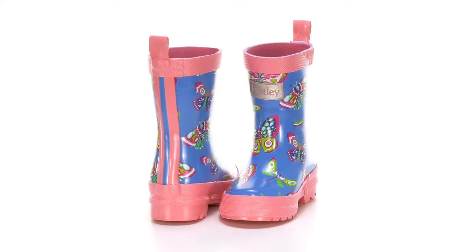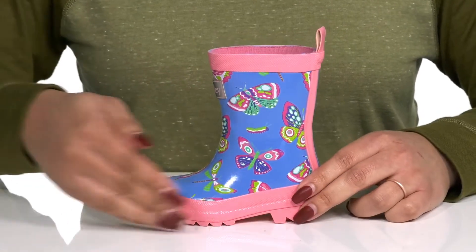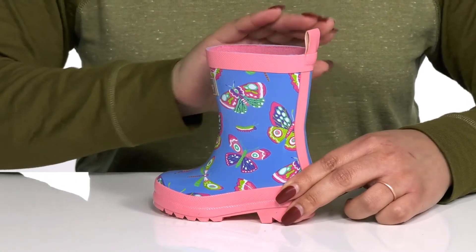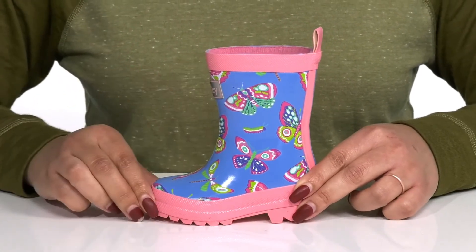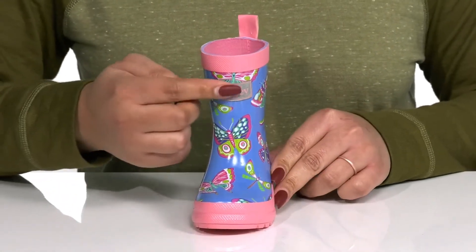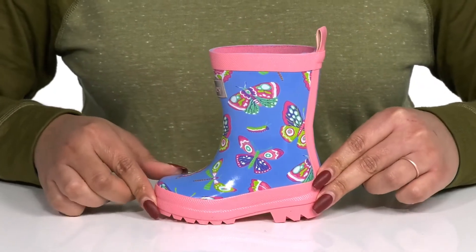Give your child a cute look for rainy days with these rain boots by Hatley. They feature a man-made upper with a round-tail silhouette and wide-open collar for easy slip-on, and a pull loop at the back of the ankle to assist them with on and off. They have an adorable butterfly print with the logo front and center, giving them a cute and stylish look they're sure to love.